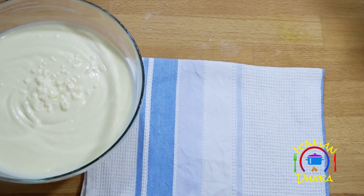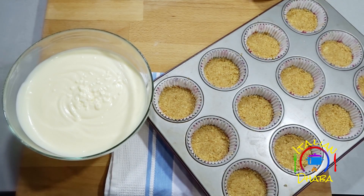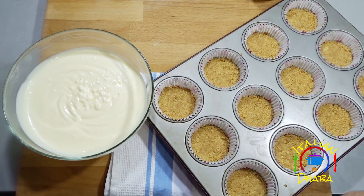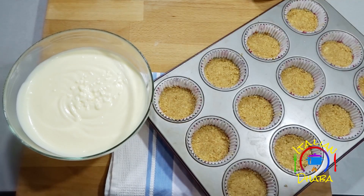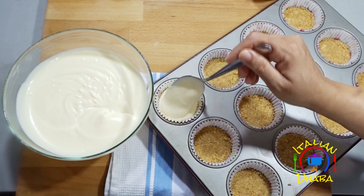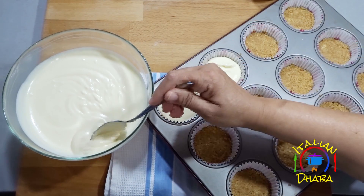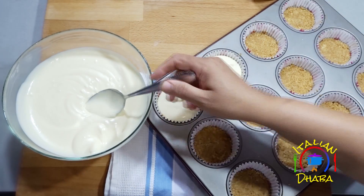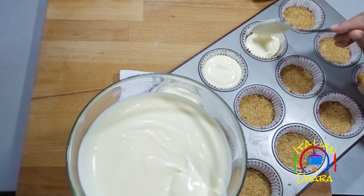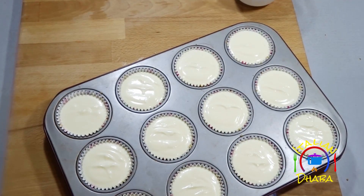Take a scoop or ice cream scoop and pour the batter into the prepared cups. Fill each cup to about three quarters full. Once all the batter is distributed into the muffin cups, we are ready to bake.